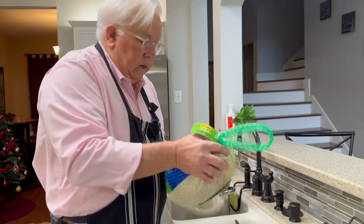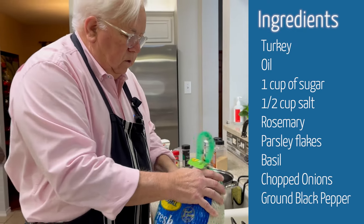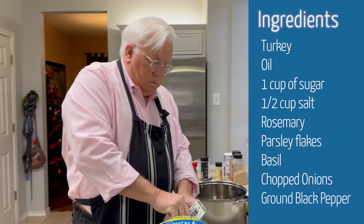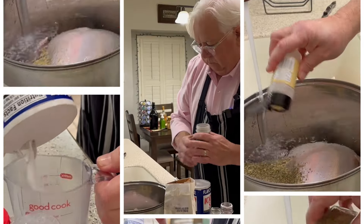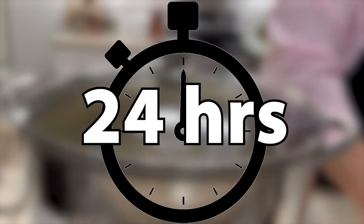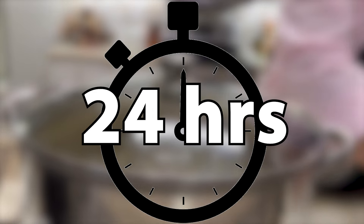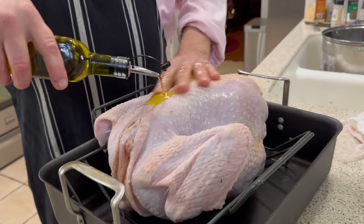So what we're gonna do today is start off with a plain old Butterball, about 13 pounds — good enough for a family of four. Then we'll make a brine and set that on the counter for about 24 hours. Our traditional Thanksgiving bird has been sitting in the refrigerator. I'm gonna rinse it, and now it's time to get the bird ready for the oven.